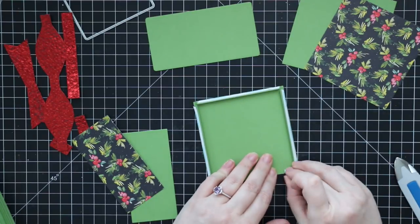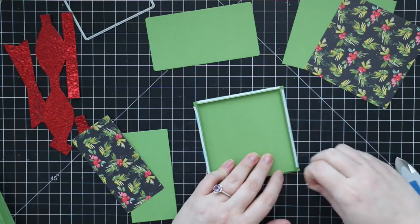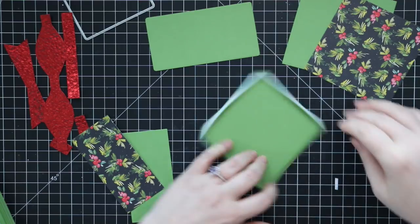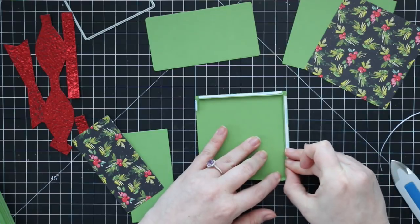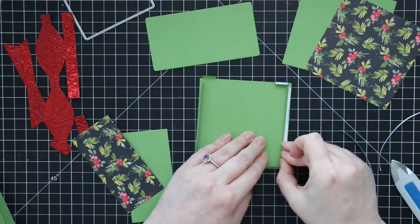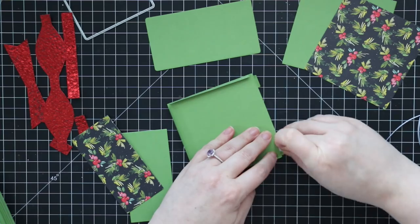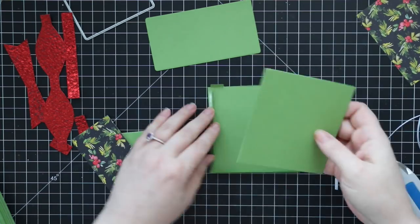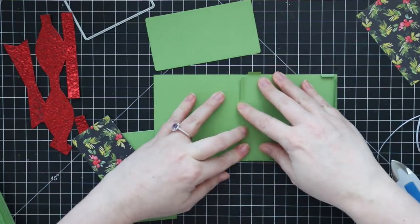Once the score tape is applied it's just a matter of peeling off the backing — I always struggle with it since my nails are so stubby. Peel off all the backing to expose the adhesive, and then adhere the patterned paper or whatever you've chosen for the front of your gift card box. I'm using cardstock because I like the weight, and I've got my green square that I die cut which just gets adhered on top. I found the easiest way is to line them up side by side.